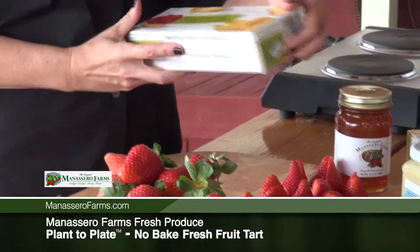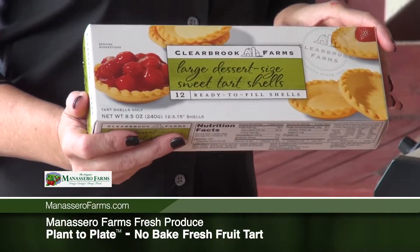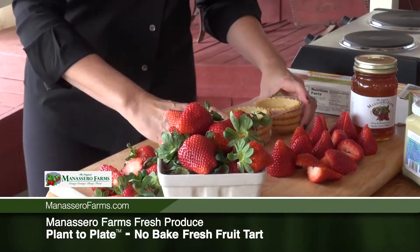Today I'm going to be using our fabulous Original Manacero Farm strawberries and showing you our no-bake fresh fruit tart. I love to bake and I love making everything from scratch, but I don't always have time to do that.